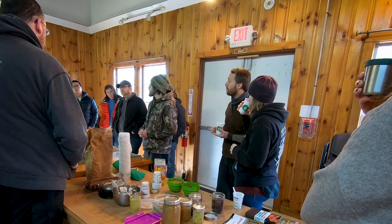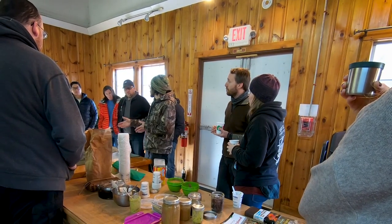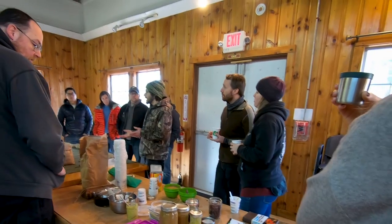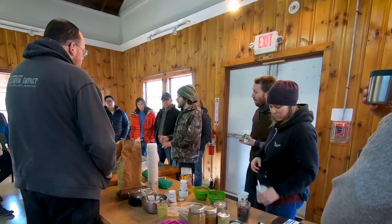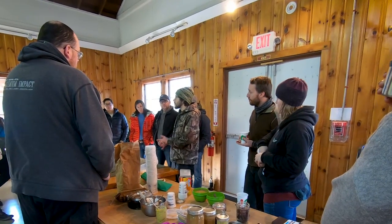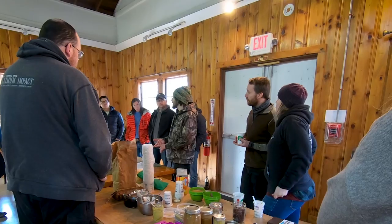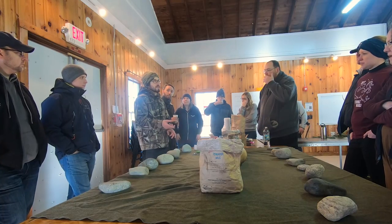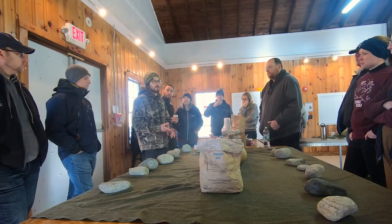Acorns really don't taste like anything when they're prepared, which is great because you can mix them into a whole bunch of stuff. I've made acorn brownies, acorn cornbread, acorn crackers, acorn pie — I just made a blueberry acorn pie where the fat in the acorn was deer fat too, so it was like a 90% wild pie, which was cool.